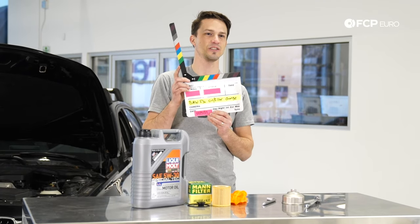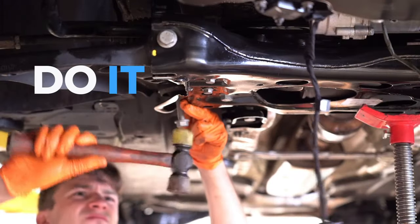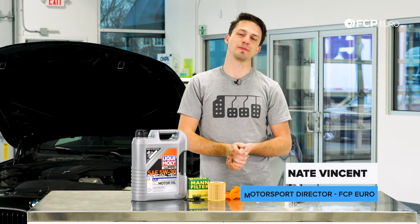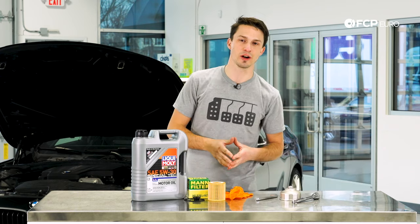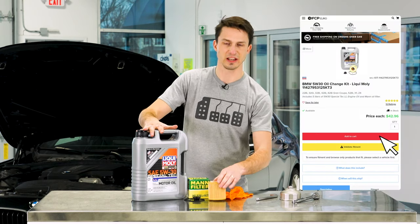Driveway style F30 oil change. What's up everyone, Nate Vincent here with FC Bureau. We're going to be showing you how to do an oil change on a BMW 328 F30 chassis, just like the car behind me. What we need to do this job is some Liqui Moly oil. This is the kit purchased from FC Bureau — it includes the filter, the drain plug, and any associated o-rings needed for the job.